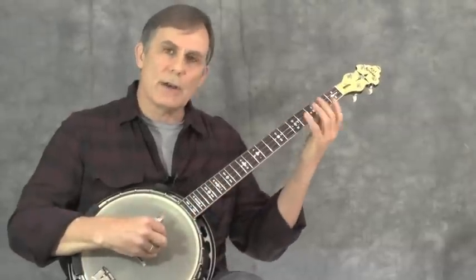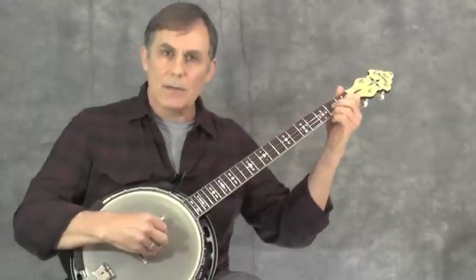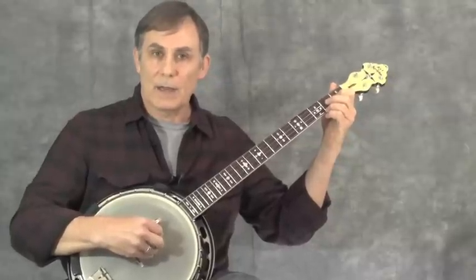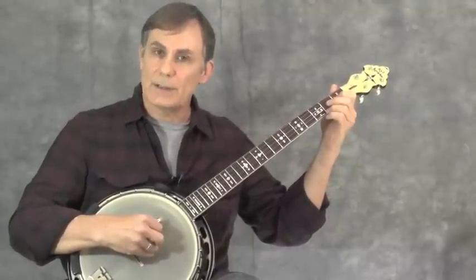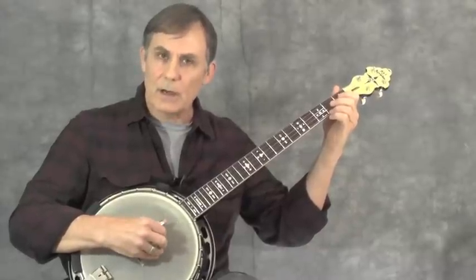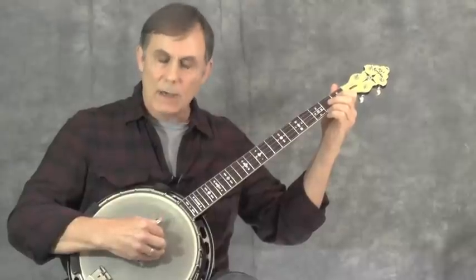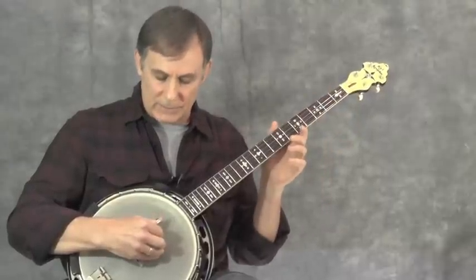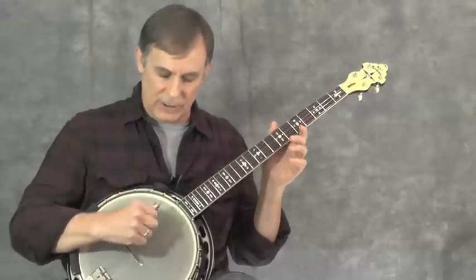On the guitar you have an open A string which makes it easy there, but on the banjo the key of A doesn't work that way, so I lower my fourth string down to C — which is standard tuning for classic fingerstyle or a lot of bluegrass tunes. The tuning for this piece is C G B D and G.